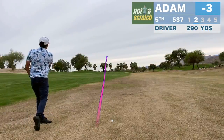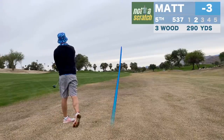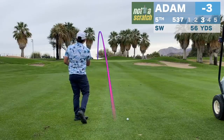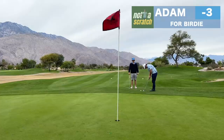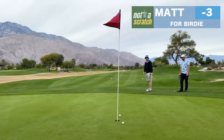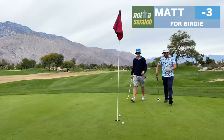Oh dude, you've absolutely nailed that! Oh man, it was like a yard — it needed a yard. In the hole baby! Oh it didn't really move. You had it! I'm the best at that — putting it right on line, three revolutions short.